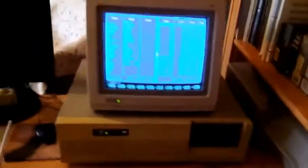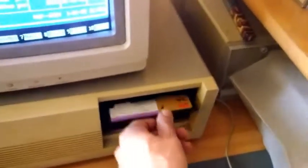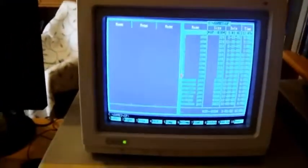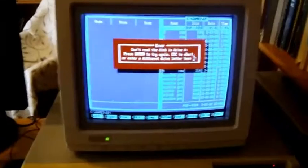We'll see if the floppy drive is working or not. Maybe I should check the FDD controller. We'll try it out — there's an almost 30-year-old floppy. Something's wrong with the controller, I think. I should check the IDE controller again.